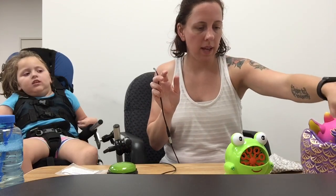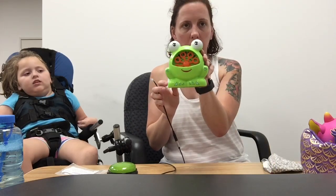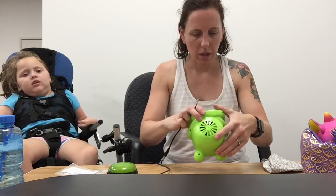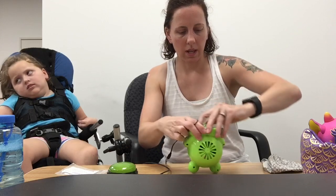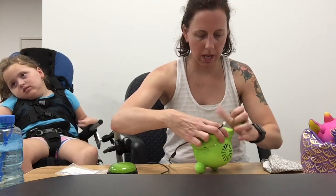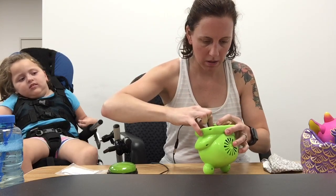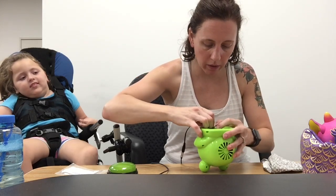The other one that we have is a frog that blows bubbles. This one I purchased off Amazon for around $15 to $20. Again, just put the battery interrupter in the positive terminal spot. Make sure it's on.